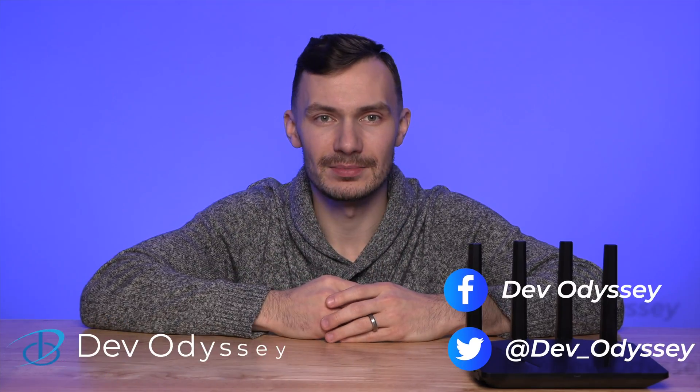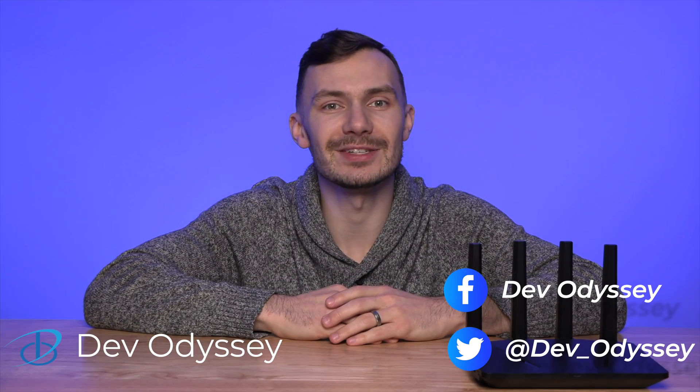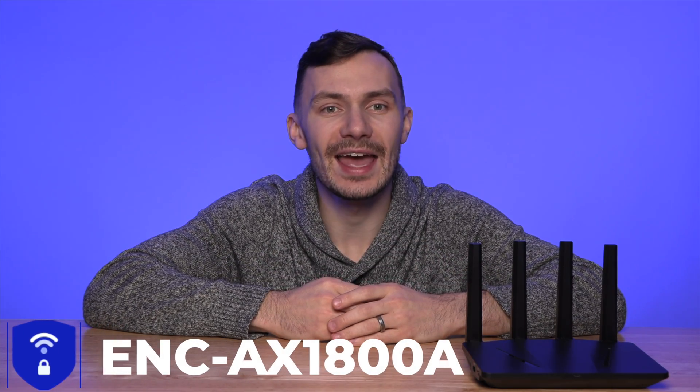Welcome back to DevOdyssey, a developer's journey through IT, where I cover tutorials and reviews of IT tools and technologies. I'm your host Orest, and in this episode we're reviewing the EnkRouter AX1800A.